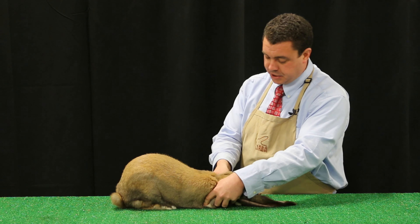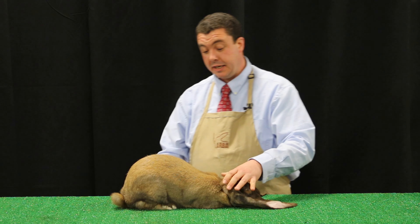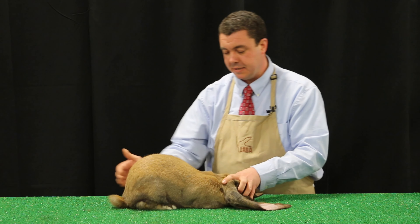Feet placement is the same. Front feet are still even with the eye. The front of the rear foot is still positioned at the front of the hip. This way you can properly evaluate the side profile and body structure of this animal. You can see the nice arch the animal carries over the top of its hip.